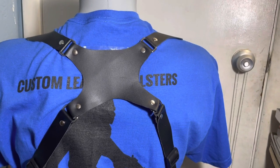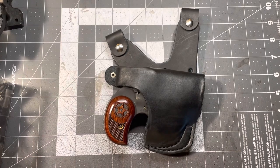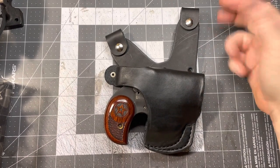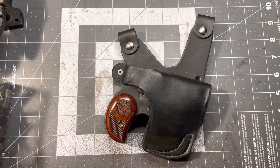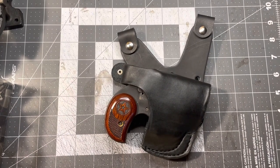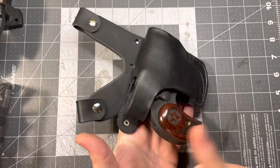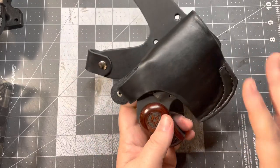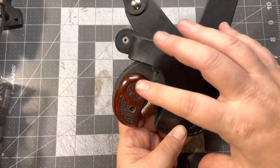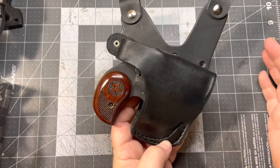Now let me show you the cool thing about the holsters themselves. So it disconnects just like the other from a D-ring — I'm going to use the square D's now. Comes on and off with Chicago screws. Thumb brake to let the gun in and out. The difference before is they were fixed and this yoke part here was all built into the holster, but that's not going to be like that anymore.